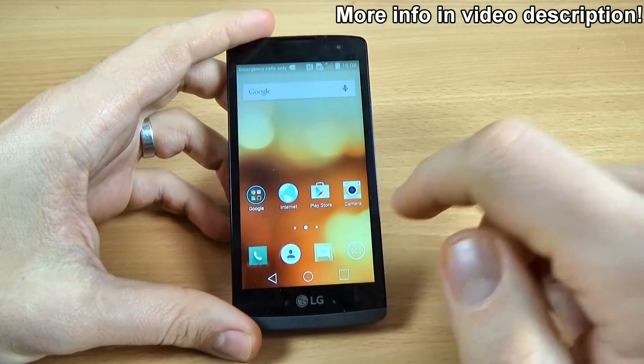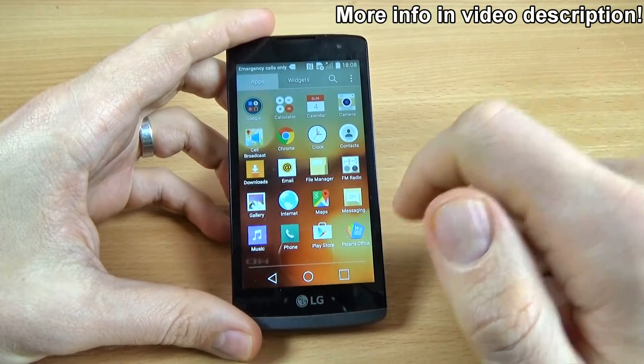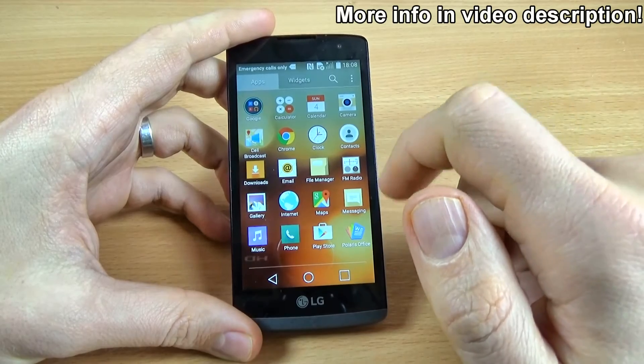Hi guys, in this tutorial I want to show you how to add an account on LG Lyon.